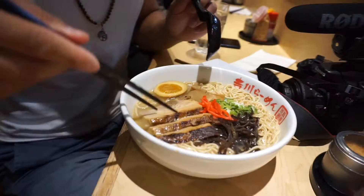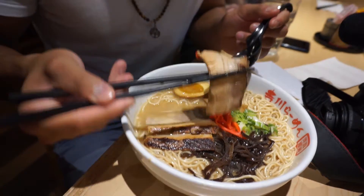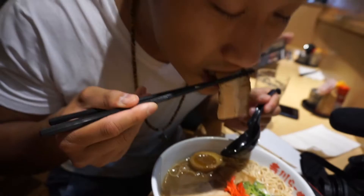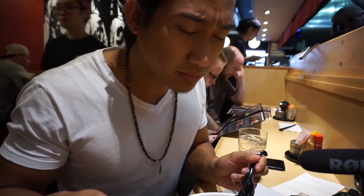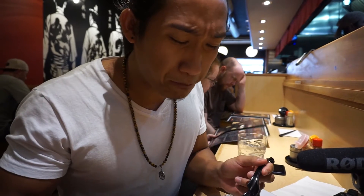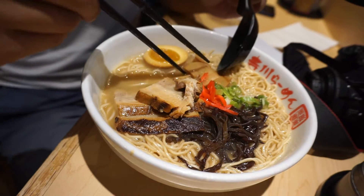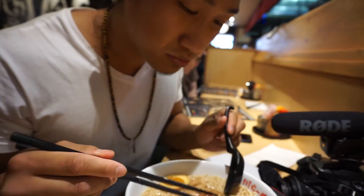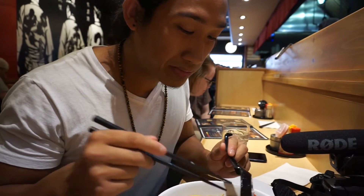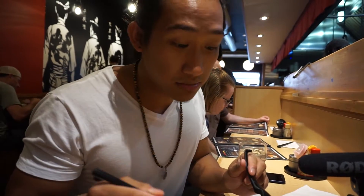It has a very porky taste. The chashu — this is their pork belly — it's very fatty. That's yummy. It falls apart in your mouth. I'm going to try the bamboo shoots. I'm going to find out what this other topping is — it is a mushroom.